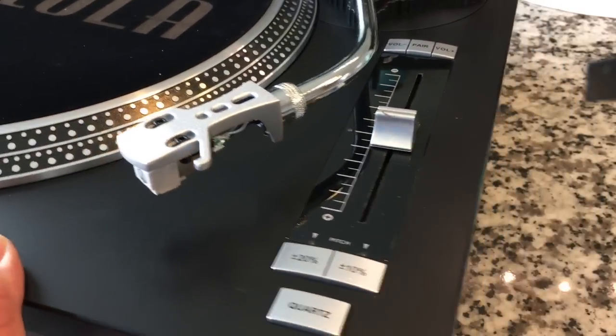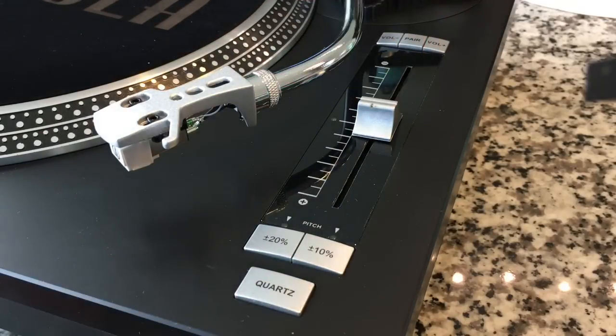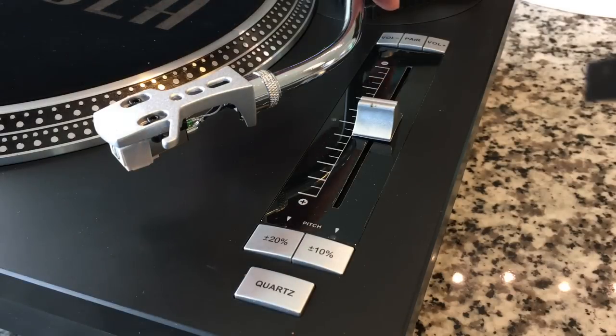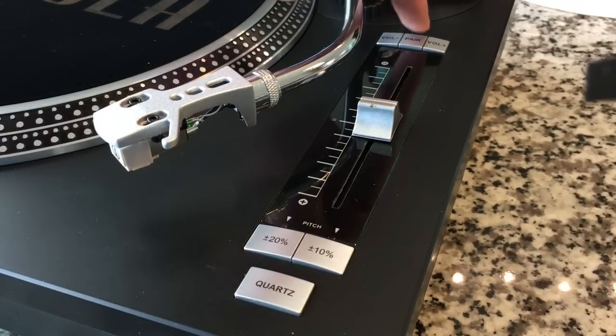While we're here, I want to show you this — this is called a Pitch Slider. When you slide it up and down, it changes the speed of the motor, thereby changing the pitch of the record. There's an adjustment here to change the control of this slider from 10% up and down to 20% up and down. Quartz Lock — it's got essentially a quartz clock built in that, once you achieve the speed you're looking for, helps regulate it with that optical eye. And up here, volume controls — that's because this has Bluetooth. It says 'pair,' so I'm assuming it's a pairing button.